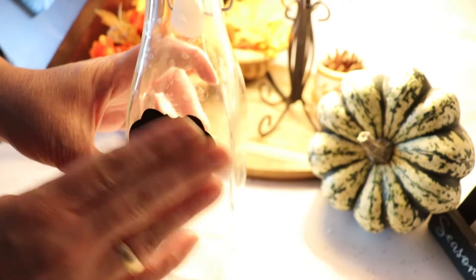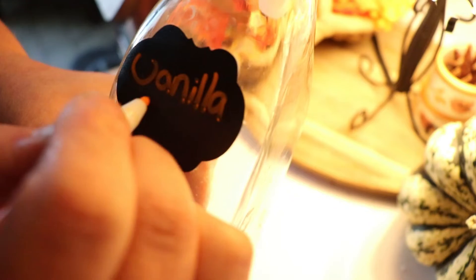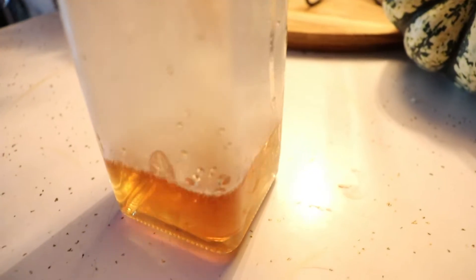You are supposed to store it in the fridge, but honestly we still have it out and it is completely fine. I think if you boil it, it is good — but go at your own discretion. This was great for us.